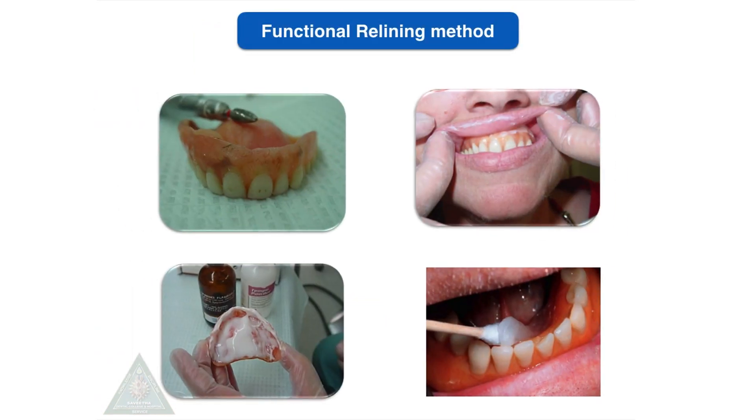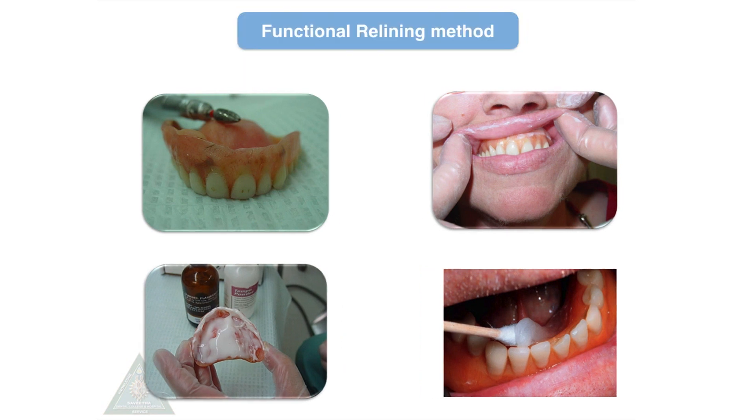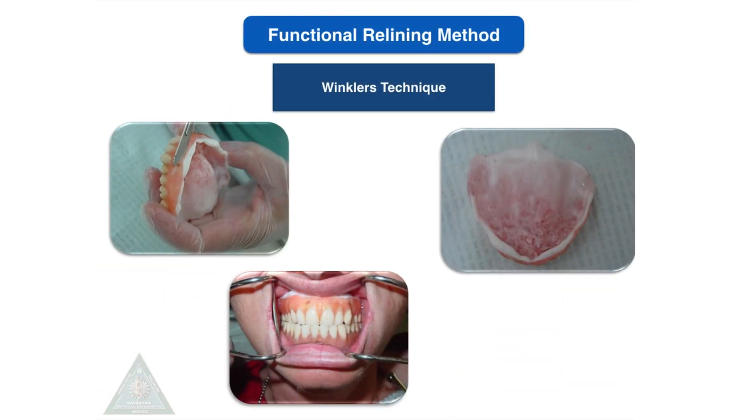The functional relining method was proposed by Winkler, in which the patient is advised not to wear the denture for two days. Then the denture borders are trimmed at least 2 mm short of the sulcus, and tissue conditioning material is used to reline the denture. Any excess material is relieved and the patient is sent off. Later, a zinc oxide eugenol impression or a light body impression can be made from this denture, a cast is poured, and relining is completed.